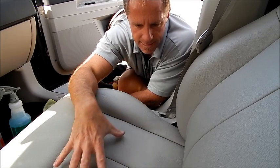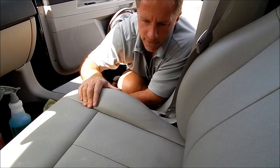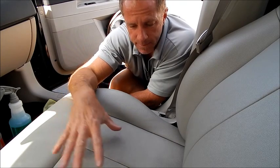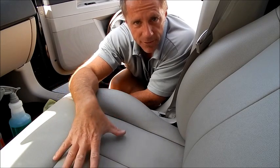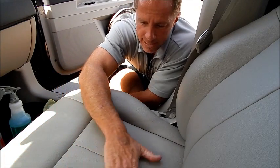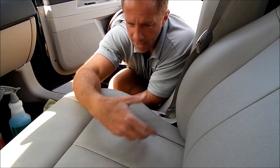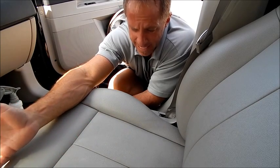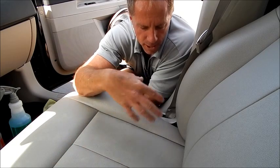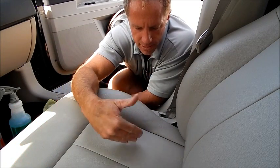Sometimes if you have an excessively dirty seat and you clean it, it can be revealing in a bad way — because now you're going to reveal what was hiding beneath that dirt. It can be a rude awakening: you didn't realize your seat had become damaged underneath all that dirt. So you kind of have to make a judgment call. If your car is that old or that dirty, you may want to go lightly — just spray and wipe and begin to see what's revealed, approaching it in stages like baby steps.